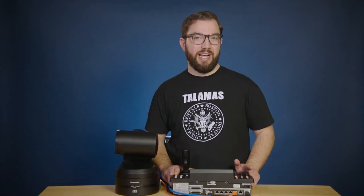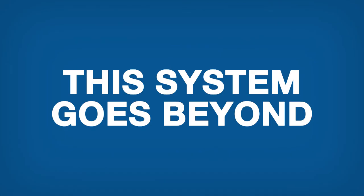We have high expectations for any flagship product from Panasonic, and this system just goes beyond. I could geek out on the technical specs like the 1-inch MOS sensor, 20x optical zoom, and 12G SDI.